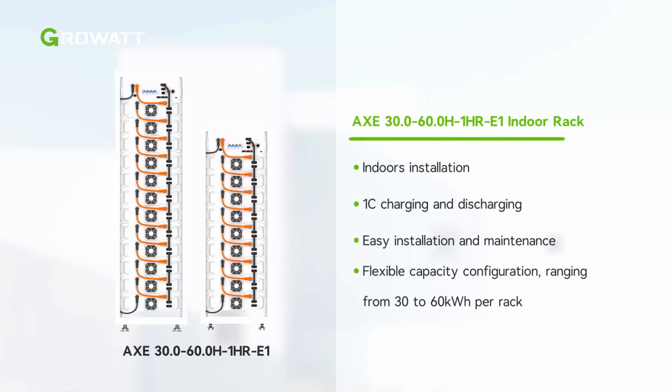The WIT XHU inverter can be compatible with the AXE C&I battery system and installed as an indoors rack. The solution supports connecting up to three AXE racks to a single WIT XHU inverter, covering battery capacity ranging from 30 to 180 kilowatt hours.